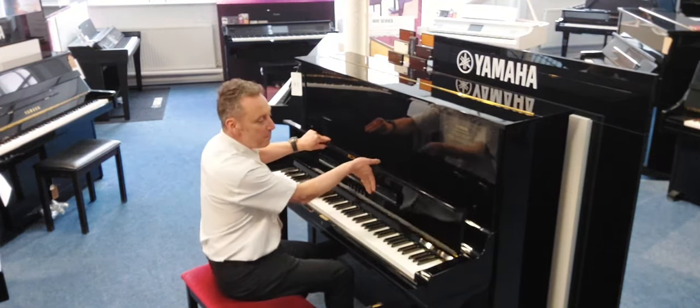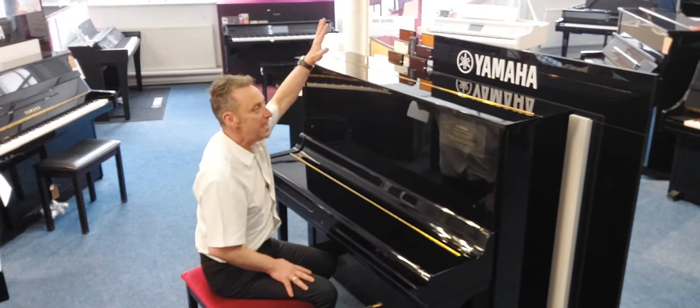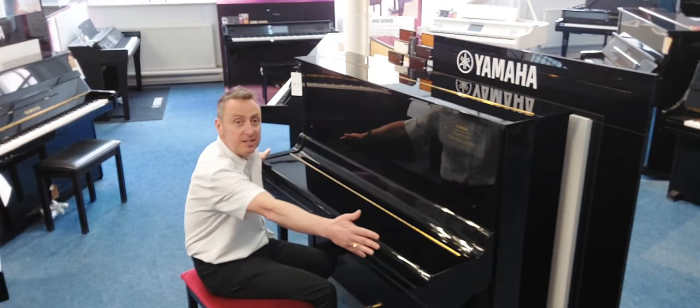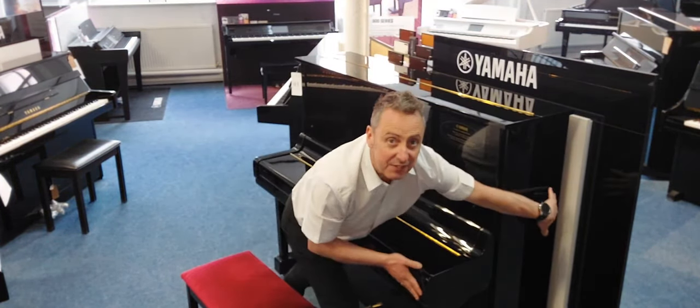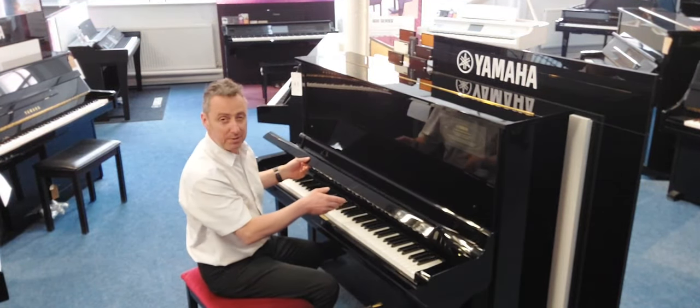This is in a lovely polished ebony cabinet, which is that shiny black finish. It's 130 centimetres tall by 155 centimetres wide by 65 centimetres in depth, and it plays just absolutely beautifully.